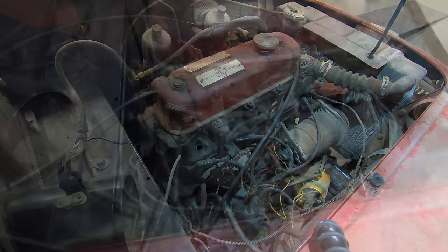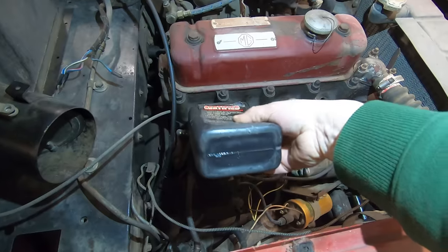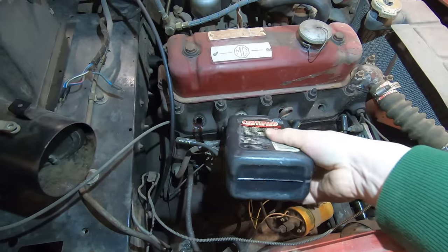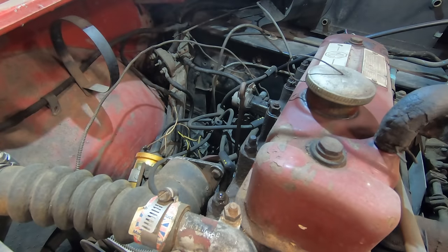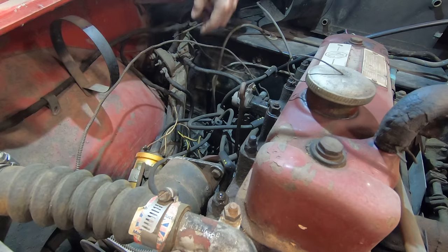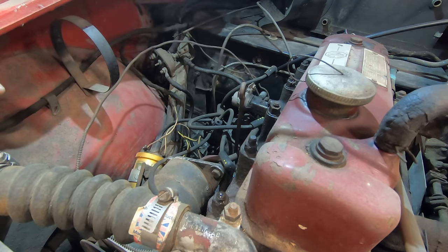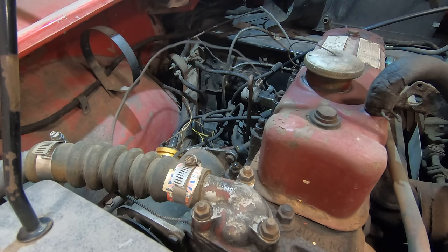I'm going to squirt some oil down inside the cylinders, which will help the piston ring seal and give us better compression for trying to start it. These cars don't use electrical solenoids for the starter. Instead they have this cable-pulled solenoid right here. There should be a cable coming out of here and up to the dashboard — someone's removed that — but if I pull on this, the starter should run, so I should be able to just pull this back and the engine should turn over.